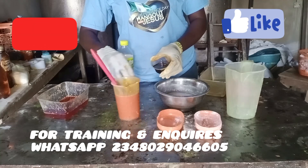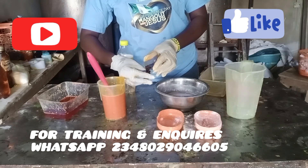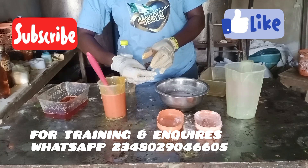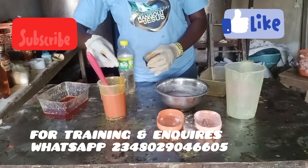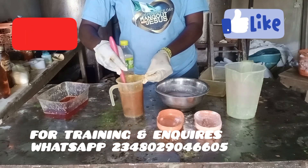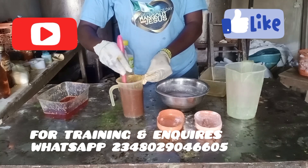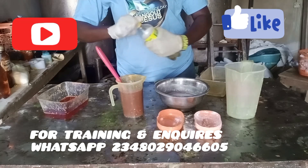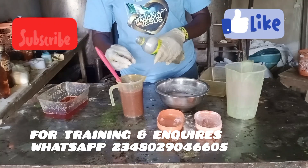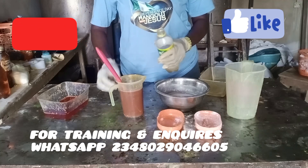That's my sulfonic acid — it's a foaming agent. It will help boost the foaming ability of the soap. We're using palm oil, and palm oil alone doesn't lather that much, so we're adding an additional foaming agent. In my Bowl A I added water, caustic soda, and soda ash. In Bowl B I have oil, calcium, and sulfonic acid.